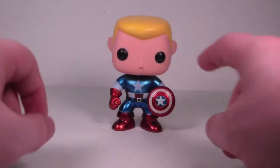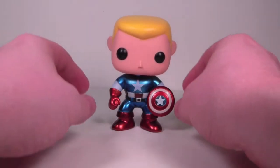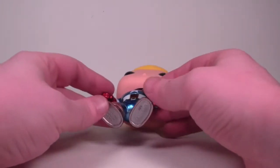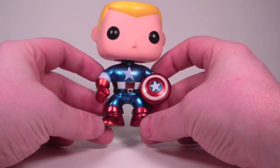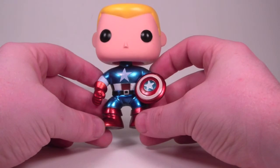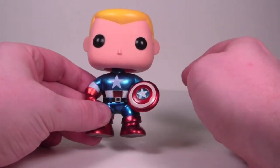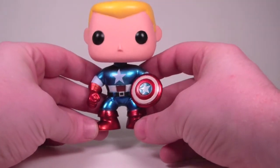He's a Marvel pop so he does have the bobble head going on, but we won't hold that against him too much. This is the only Captain America pop that I have, so I don't have anything to compare him to, but the paint job on him is fantastic. Love that metallic blue and red on his outfit and on his shield — it just looks awesome. Paint is nice and clean on his face, blonde hair looks good, bobbles nicely. Just a really, really good looking pop.